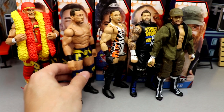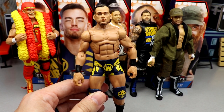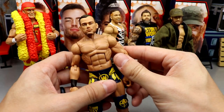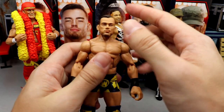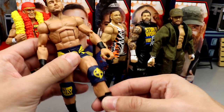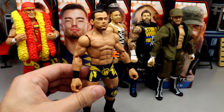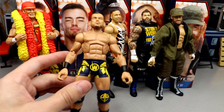Coming in at number five is Austin Theory. Oversized head sculpt, and I'm not that big a fan of the guy, but damn it's a good figure. The formula is damn near perfect. I like the attire and everything, it feels really good in hand. I just wasn't that excited for him personally, but he'll grow on me.